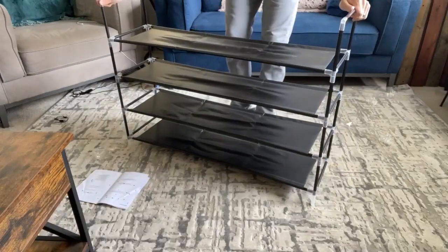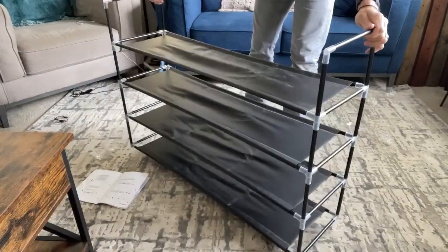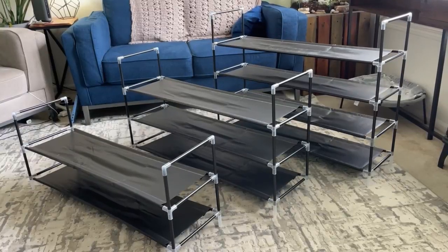And just like that it's done. They're so lightweight you can move them to and from whatever room you want. I actually got the two-tier, three-tier, and four-tier.